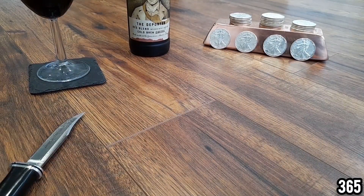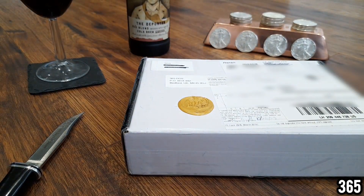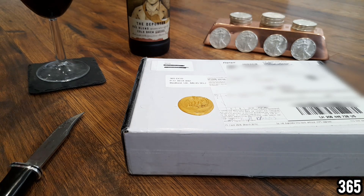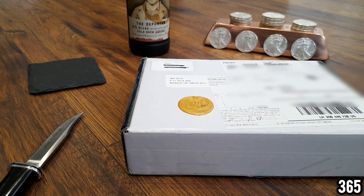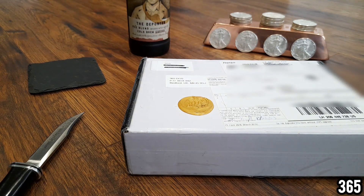Welcome back to the video. As you can see we have a mail call here. I don't know how long these are going to stand up against this five kilogram copper bar — they kept falling over during setup, so we'll see. I'm just going to have a sip of this wine first. Like I said it's infused with coffee, so let's see how it tastes.